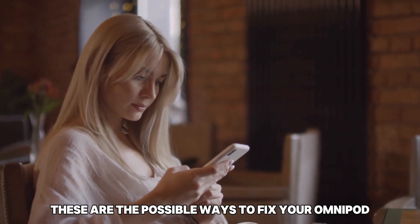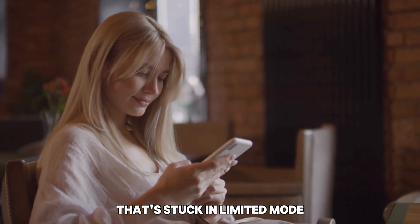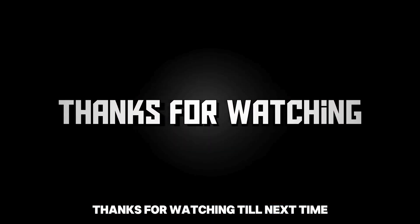These are the possible ways to fix your Omnipod that's stuck in limited mode. Thanks for watching, till next time.